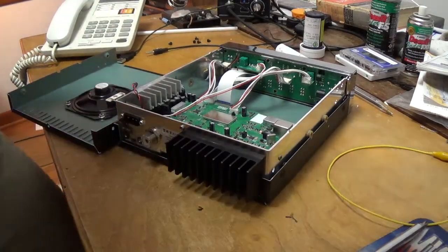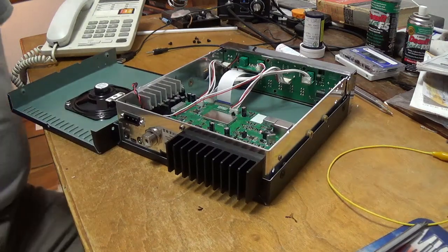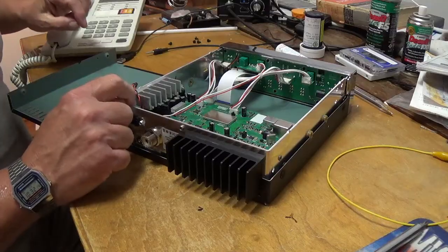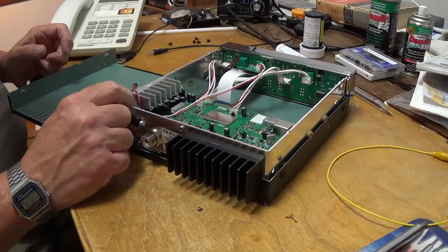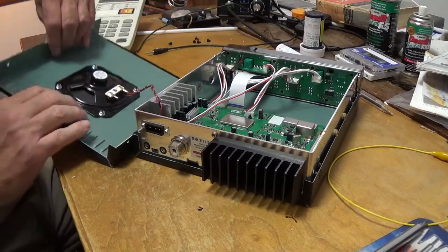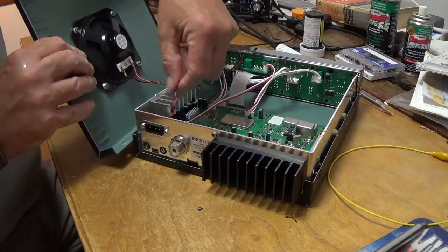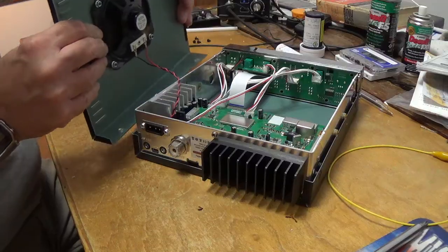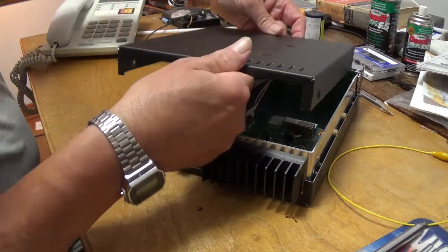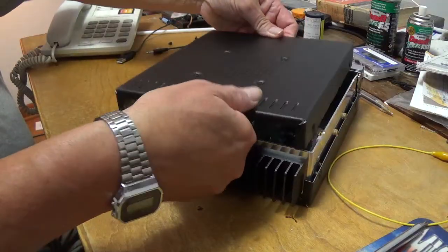Very carefully, take this cover — it's a plug-in and I don't want to get the plug loose unless I have to. Very slowly, watch this wire and be sure it doesn't get on that heat sink. Just slowly bring your cover back over.